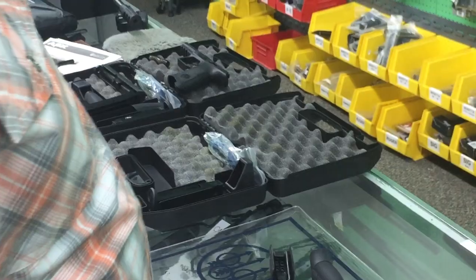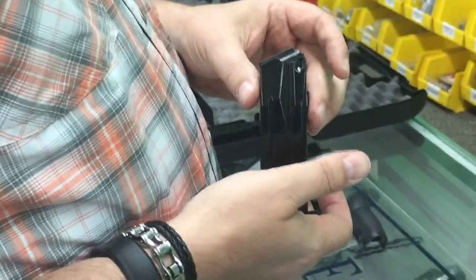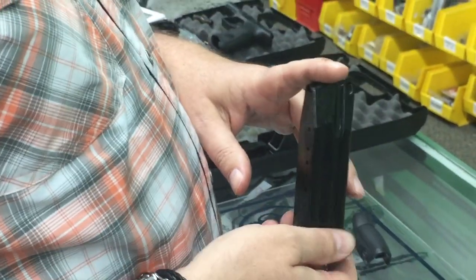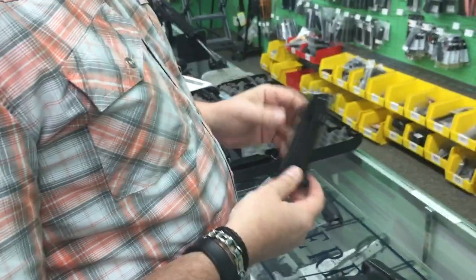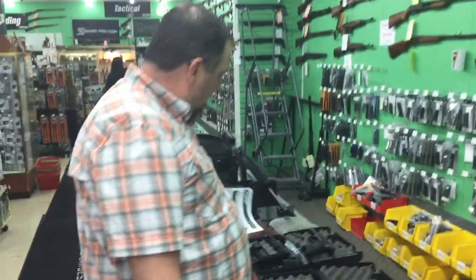It does come with two magazines. These magazines only work in the APX — they will not work in the 90 Series or the PX4. Magazines are available, and we do have holsters available for it as well.